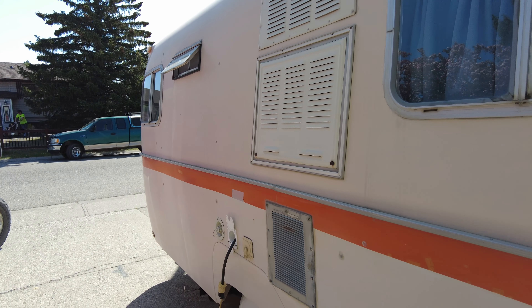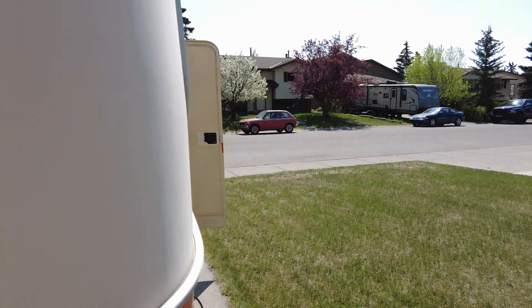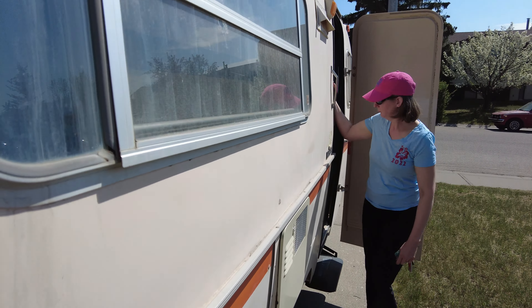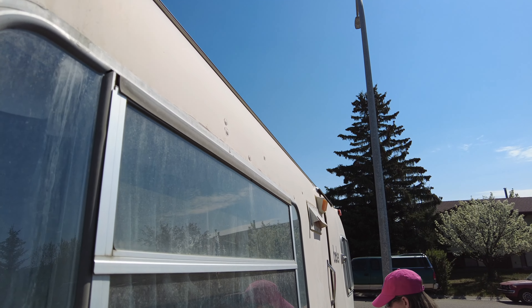So I'll plug the trailer in here, and then we can plug the drill in here, and that's a good way to test this exterior outlet and make sure the electricity in Bella is working before we head out next weekend.